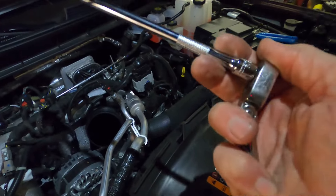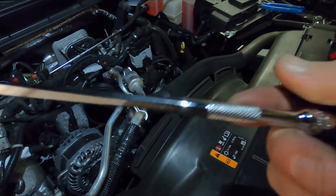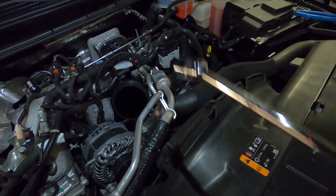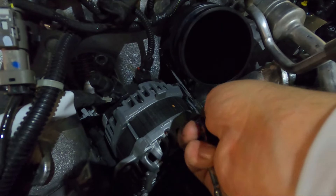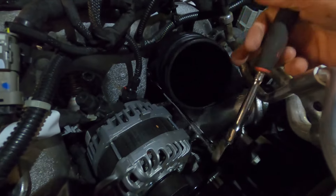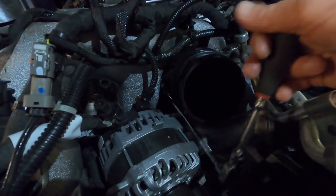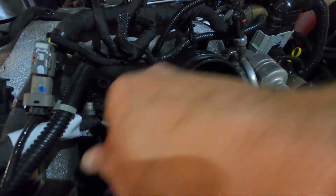The only thing we have left is to take those two 13 millimeter bolts out. I have a swivel ratchet head but you don't really need that — we have a decently long extension, probably 12–13 inches, and it is a wobble extension. With that we can reach right through here, right to the side of the alternator, and get right on that 13 millimeter. Be careful — you do not want to drop that bolt down into the valley, so we'll get a magnet in there too.